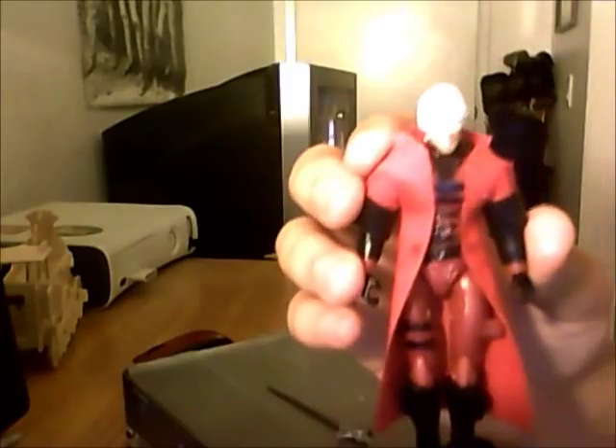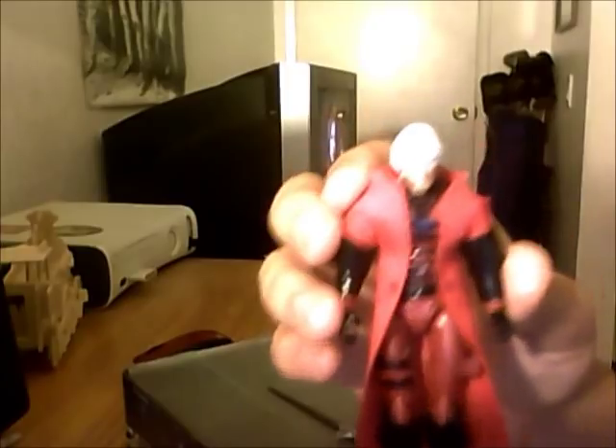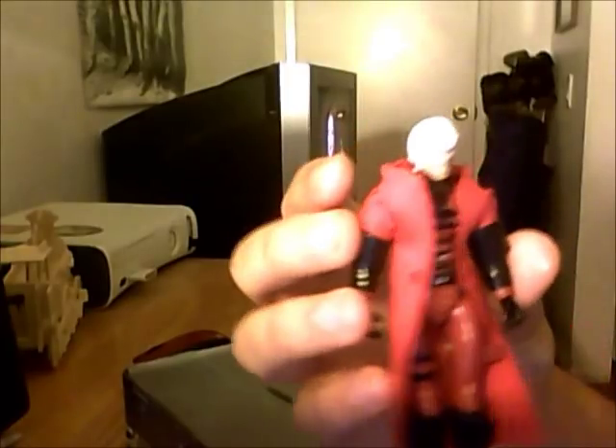My dad has all these different paints he uses when he goes fishing — he paints his own lures and things like that. So that's what I used for the hair to make it white, because it was originally blonde. And I just used super glue to make sure the paint doesn't chip off, which actually seems to be working really well.